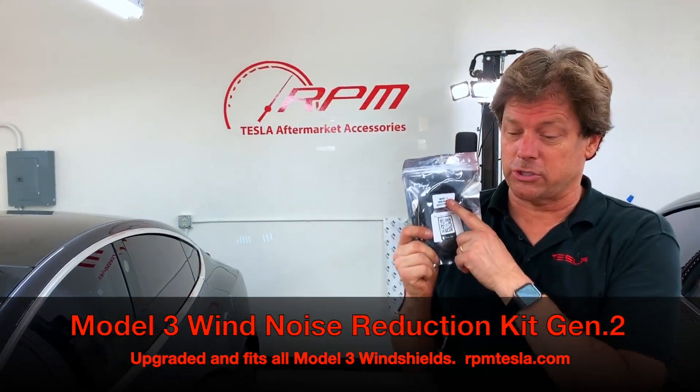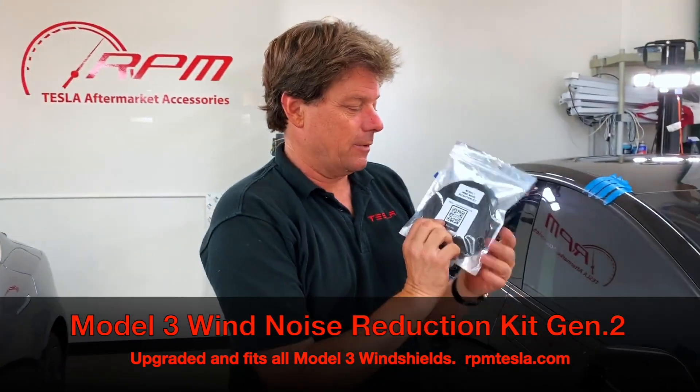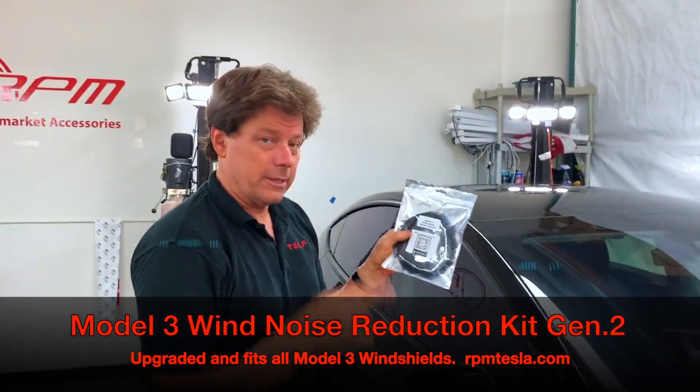RPM Tesla Generation 2 Model 3 Wind Noise Reduction Kit. Check this out — this is super easy to install. It's our biggest seller.